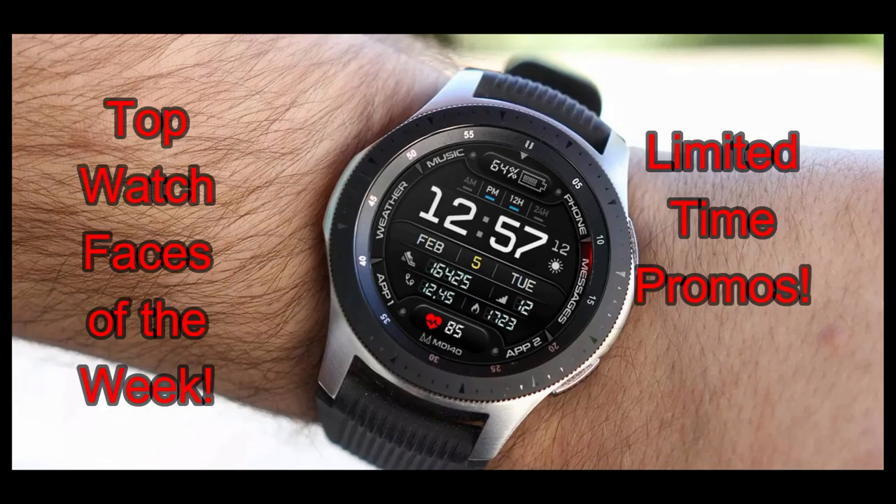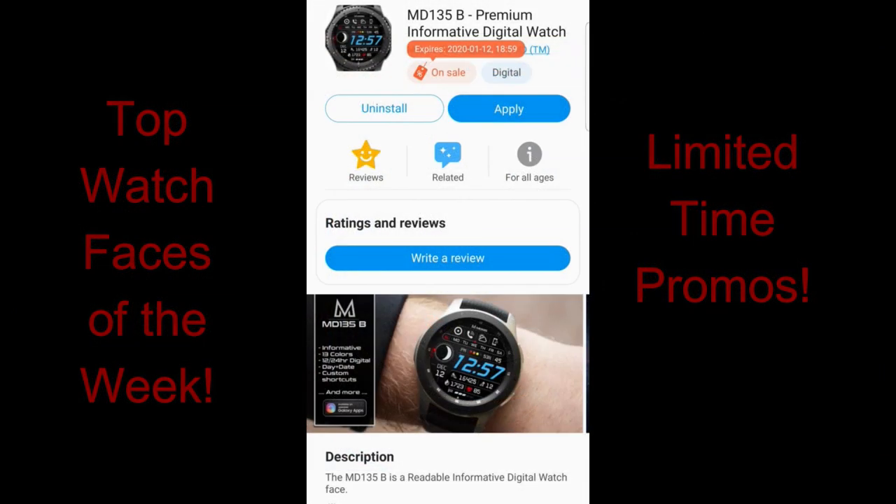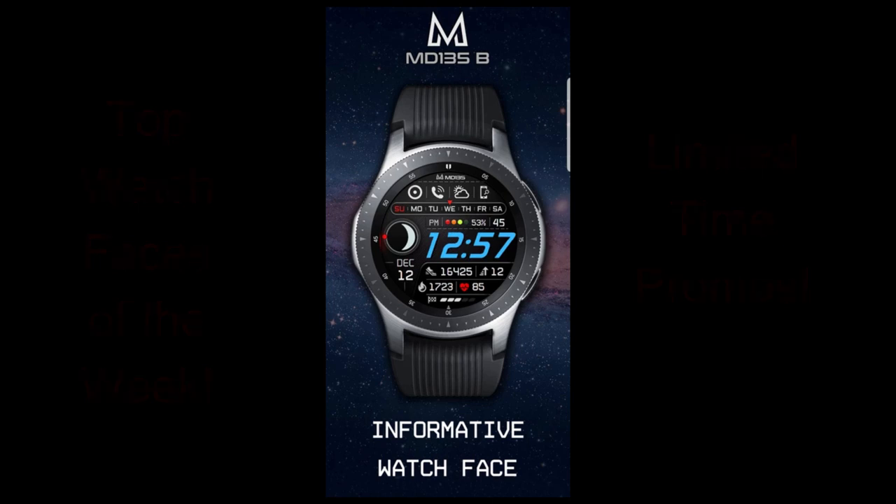There's really a nice selection this week of both hybrid and digital varieties, and from two very popular developers — that being Matteo Dini as well as Vienna Studios. Enough of my Jibber Jab, let's jump right into the review of these now free watch faces.